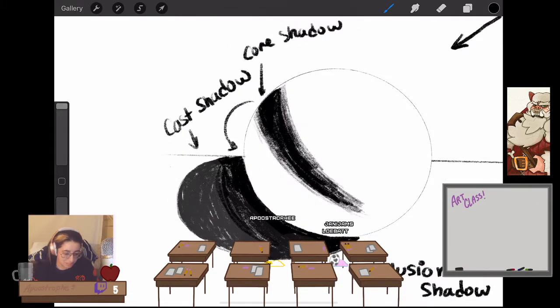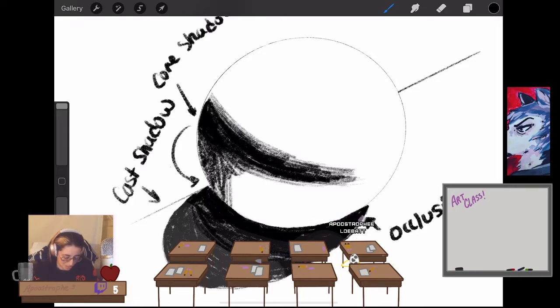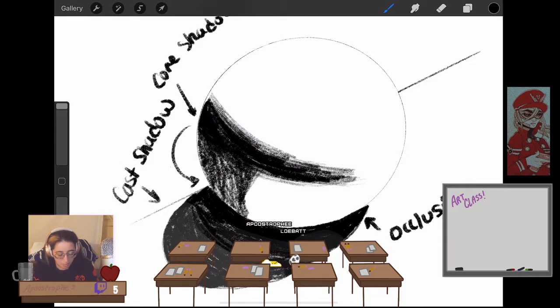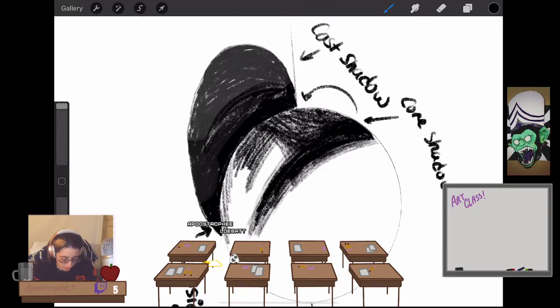The next thing after that is that it kind of gets lighter — and it's both hard and not that hard to explain why this happens. After that core shadow, you gradate out again. Make sure you're keeping the shape of the sphere — you want to really follow the sphere's curvature. I'm doing this a bit messily just to teach how things work, but make sure you're curving your shadows properly to the shape of whatever you're working with.